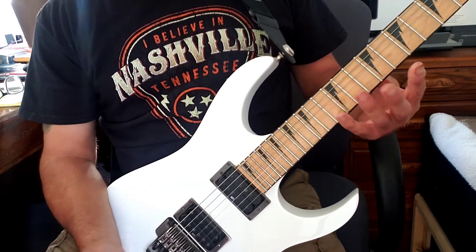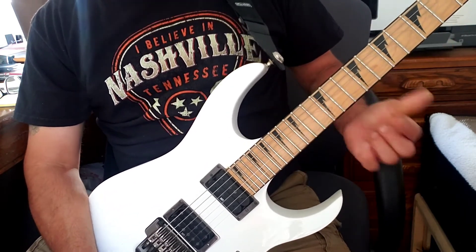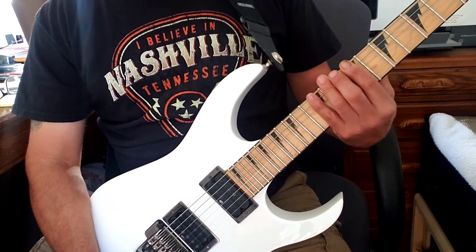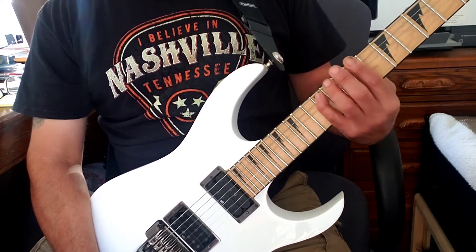I was messing up my picking hand there, but I think you get the idea. Another thing we can do is go one, two, three, four, but we're going to go down a string with fingers two and four.